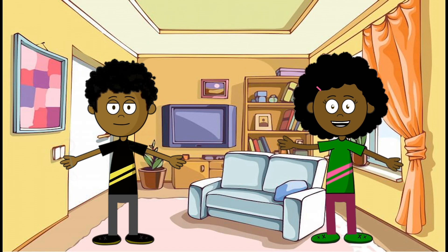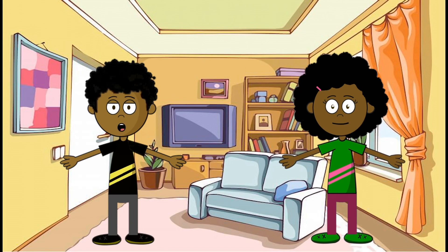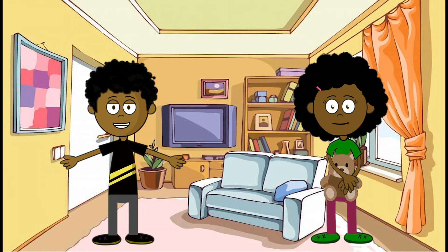There is one more thing that I like to do when I feel nervous or scared. Oh really? What's that? Well, I hug my favorite stuffed animal. Will you try it with me? What? Do I have to? Come on, Carlton. It's not that bad. Just hold it for a second.